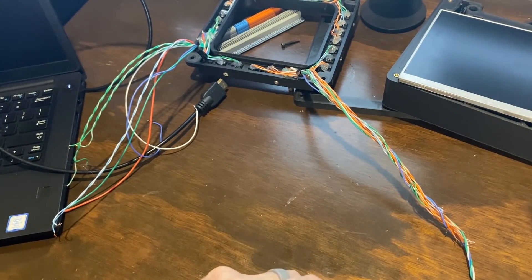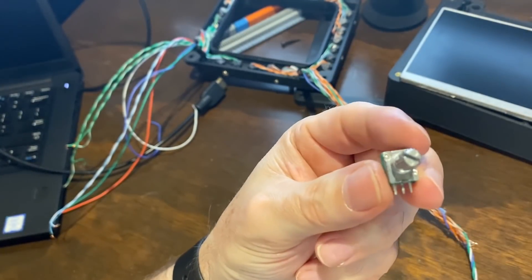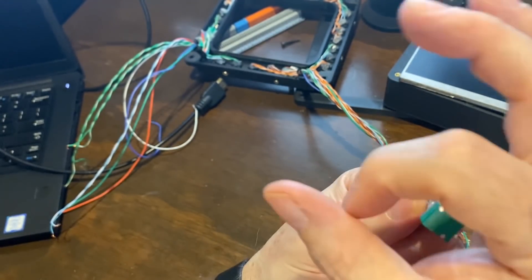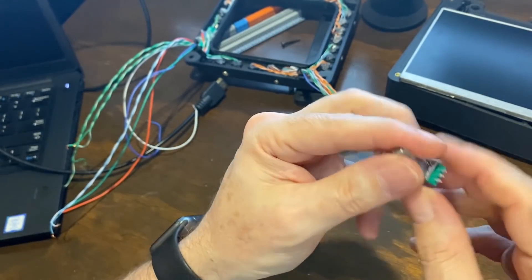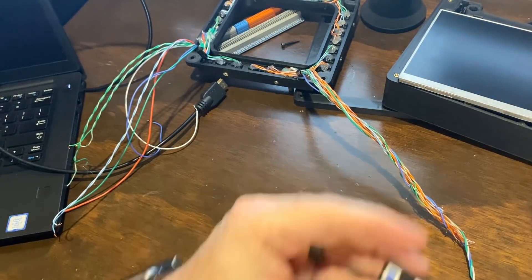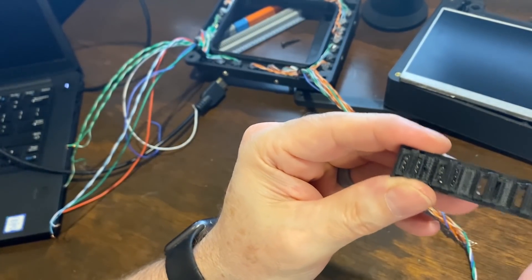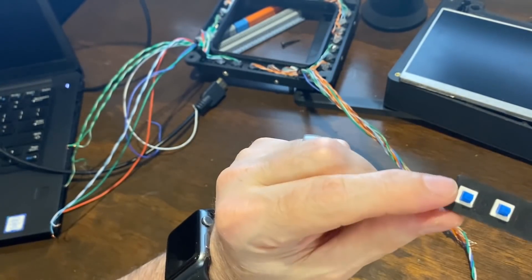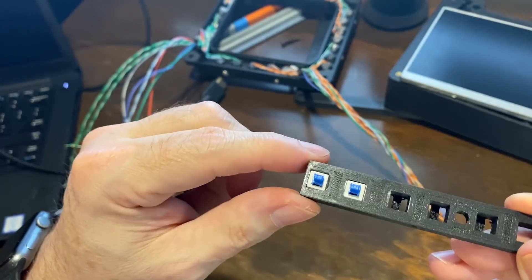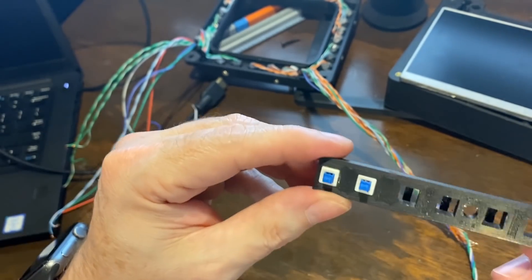I also found these small potentiometers — they worked very well. I'm assuming they're what the original designer intended to use because the square cutout was the same size. The ones I normally use are a little bigger and wouldn't fit. I also wanted to show you how these buttons mount — it's pretty ingenious. This little panel has a small stopper on the back, and the switches just push in from the top and stay in place. The whole thing then screws into the bezel to hold it still.